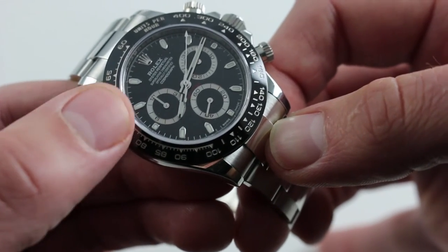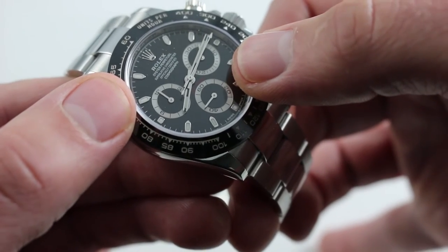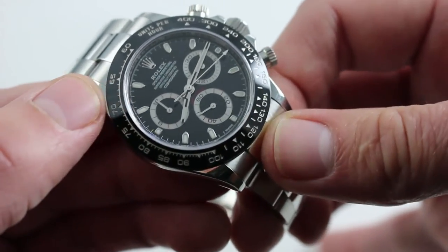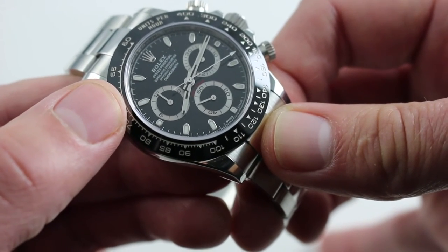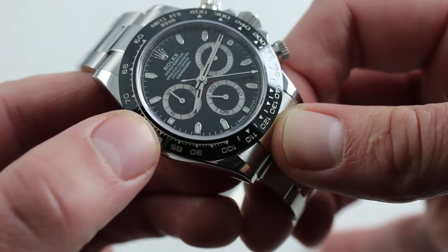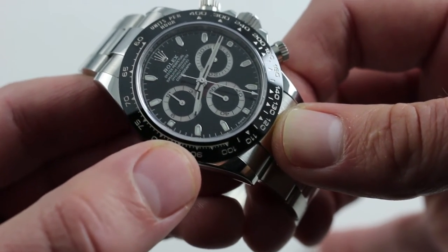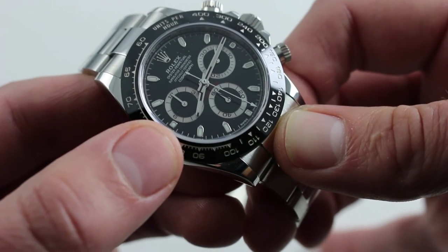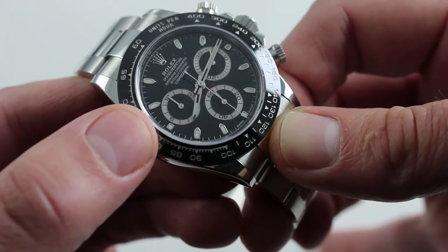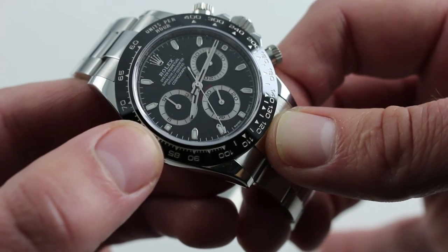The watch has a gorgeous gloss black dial. You can see the shock of red with the Daytona script above constant seconds at six o'clock. Inside beats the well-known Rolex caliber 4130 in its most highly evolved form. It debuted back in 2000 as the first modern-era Rolex in-house chronograph — vertical clutch, column wheel — each a measure of refinement that makes the watch a pleasure to operate, as well as more durable in practice.